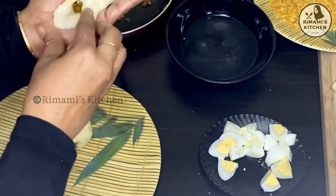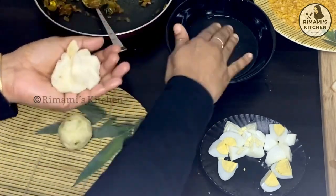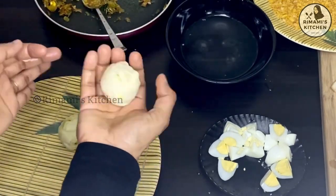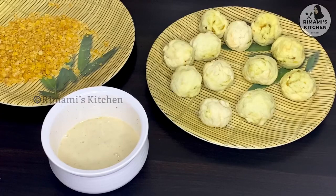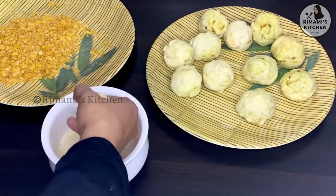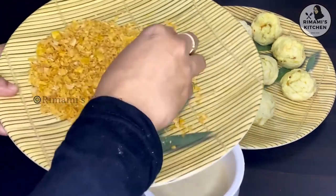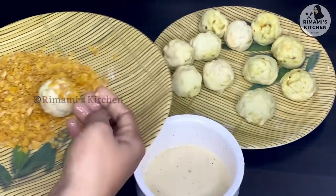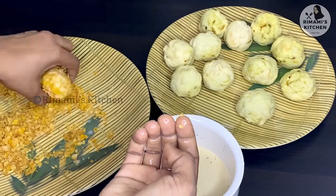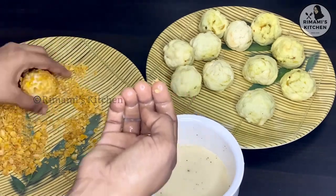Now fill the holes. You need to fill the holes. Then apply. I am going to cover it in the cornflakes. If you have snacks, you can try it in the cornflakes. You can put it in the cornflakes.